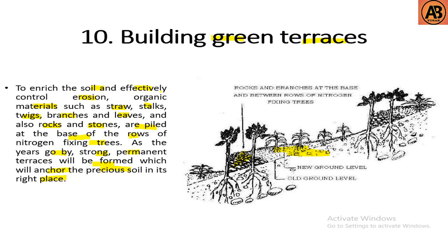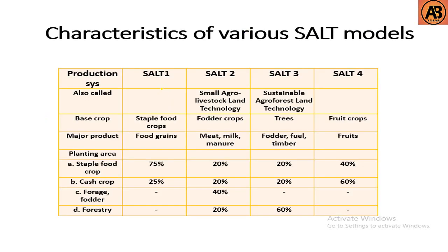These are the ten steps of the SALT method. There are also different SALT models: SALT 1 is based on staple food crops; SALT 2 is based on fodder crops for producing meat, milk, and manure; SALT 3 is based on trees which provide fodder, fuel, and timber; and SALT 4 is based on food crops which provide fruits.